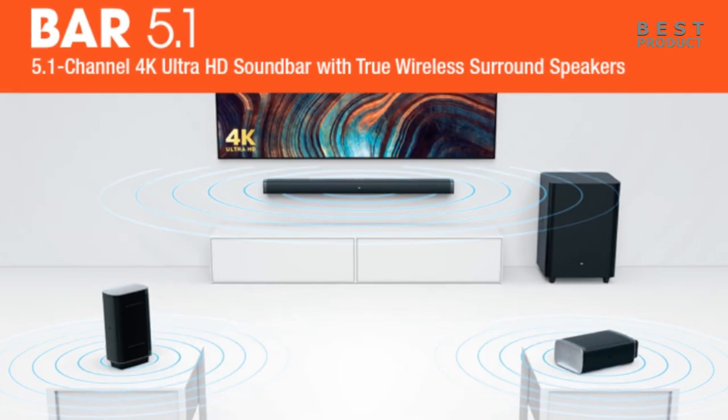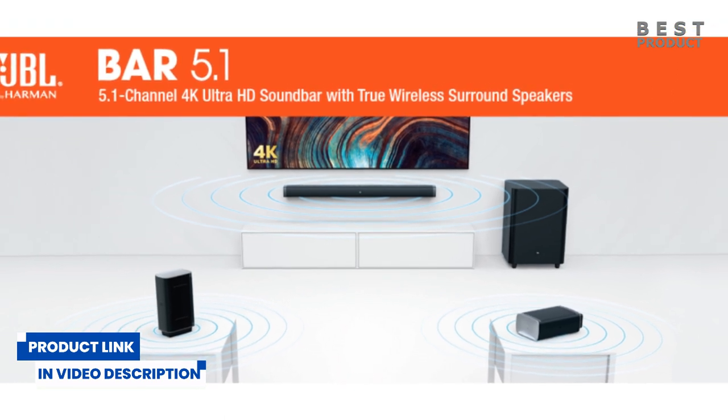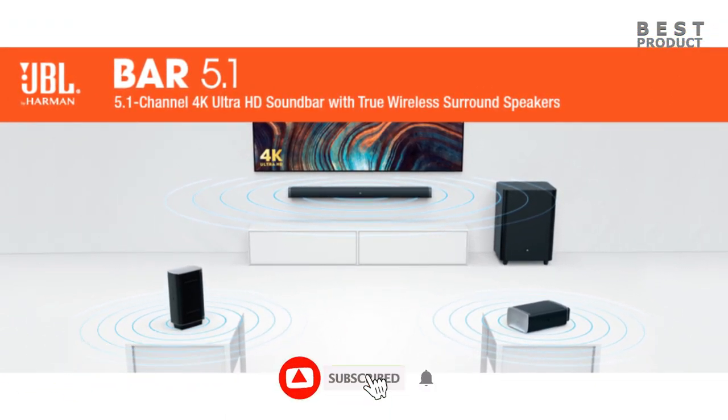For buying options and more information about this soundbar, check the links in the video description. If you want to see more videos like this, be sure to subscribe to my channel. Now check out my two next videos — see you soon!